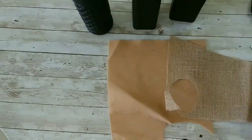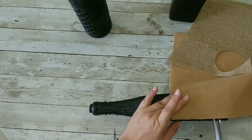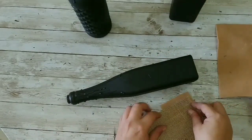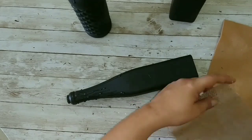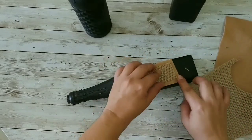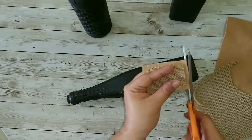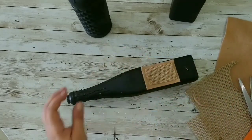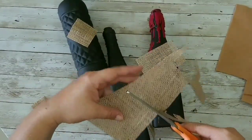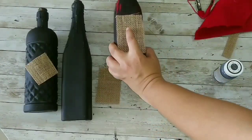Now we're going to make our labels. I wanted to add some felt but decided not to because they didn't look so cute. We're going to cut some burlap — as you can see I'm cutting some squares, but with the felt the burlap square would be really small, so I need a bigger label. That's why I decided to use burlap alone.